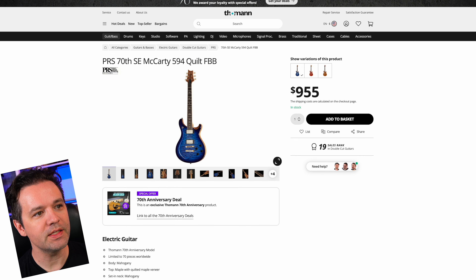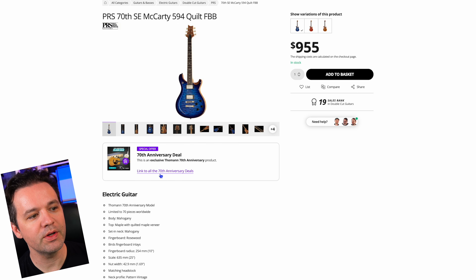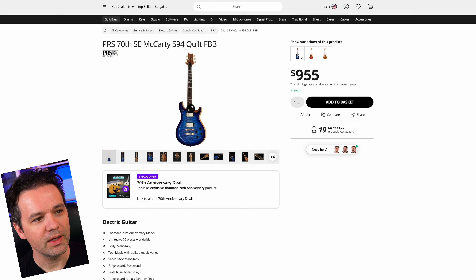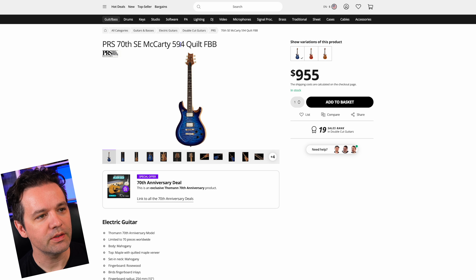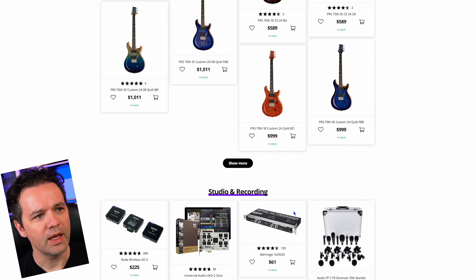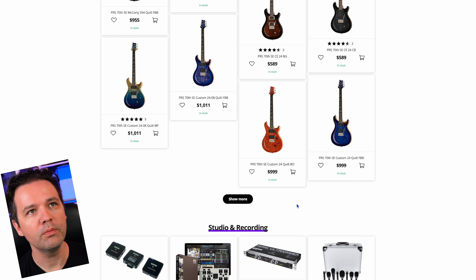I've had an SC McCarty 594, but this one has a way nicer quilt — it's a 70th anniversary model and it's blue. I would totally go for this. I know some people don't like PRS and some people love PRS, but this one looks really cool because it's blue. The prices are pretty good on these SE models — they're probably some of the best value guitars.